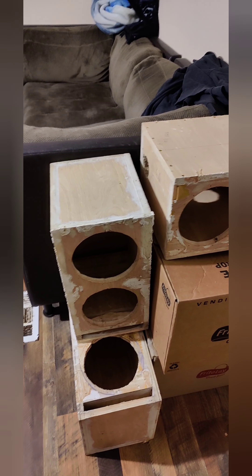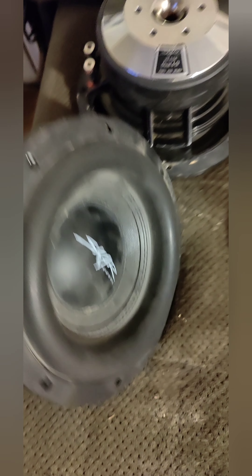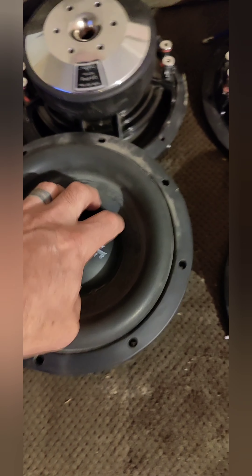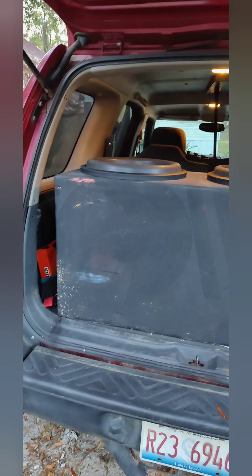I'm going to put two of them in tomorrow and put it in the back of that Nissan and see what it sounds like on an 8K amp. It's going to be bad. Let's look at these — I love them. They're heavy for what they are. This is what it looks like just with two of the eights in the box. Not too shabby, huh? Here's the back — this thing does have a pretty beefy looking bag. Here's the old box I have with the EVL-15s.